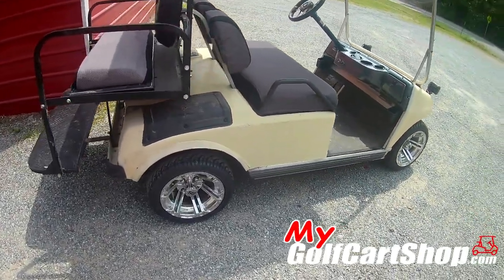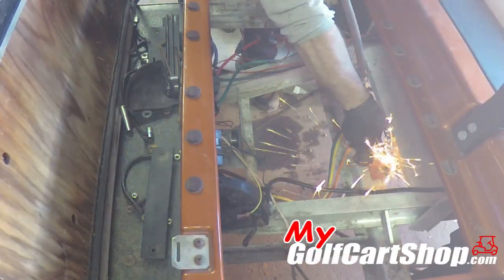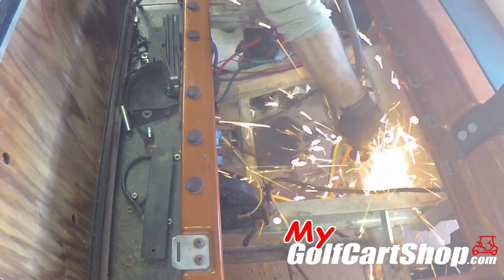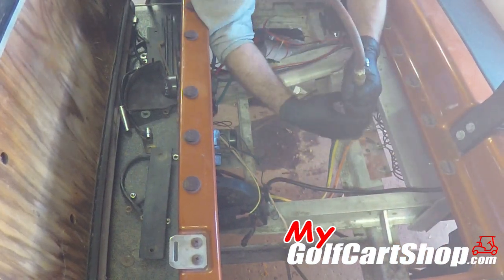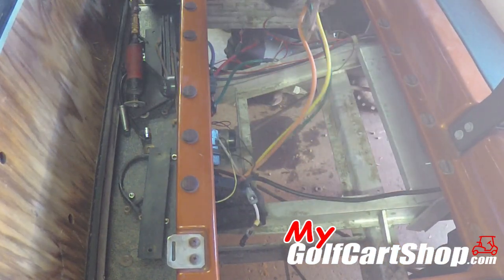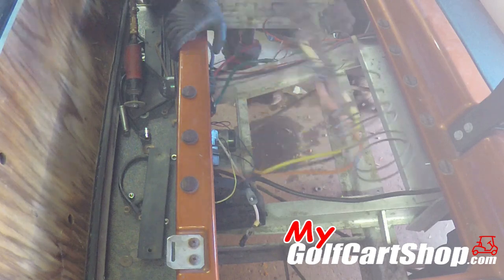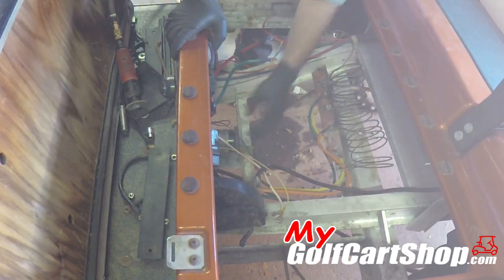With that, we worked together with some other companies and people into the electronics of golf carts and came up with this particular kit where we can transform an older-style cart into a modern solid-state golf cart, which is actually a lot of times the way to go.